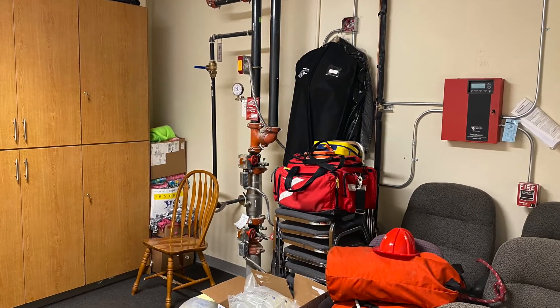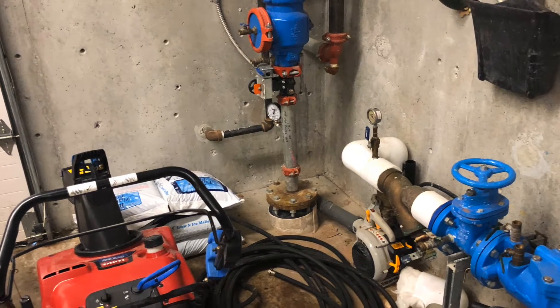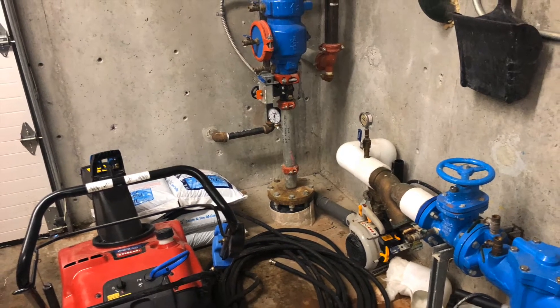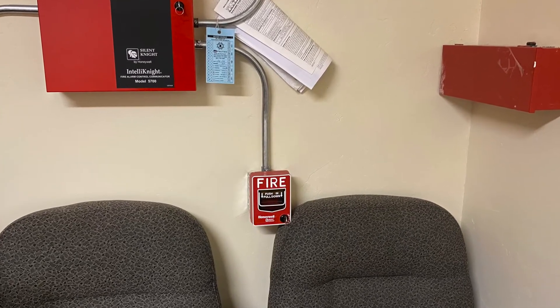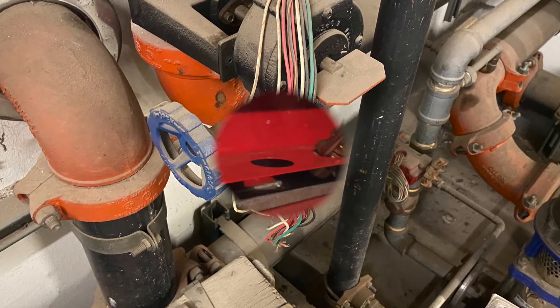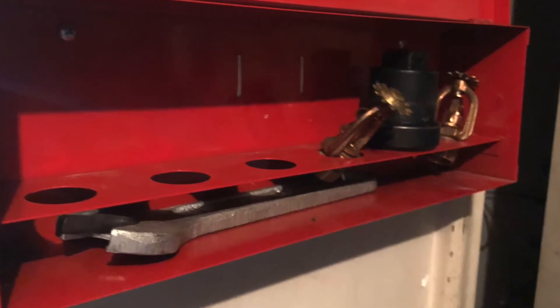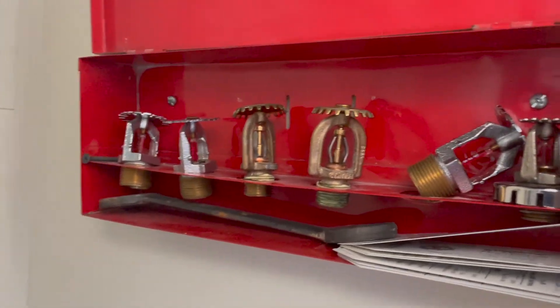Besides professional inspections and maintenance, you are responsible to keep the area around your sprinkler risers clean and accessible. Risers that aren't monitored by an alarm system must be locked to prevent tampering, and they must be frequently checked to ensure that they're functional. You should have a sufficient number of replacement sprinkler heads for the size of your system and a wrench nearby your sprinkler riser.